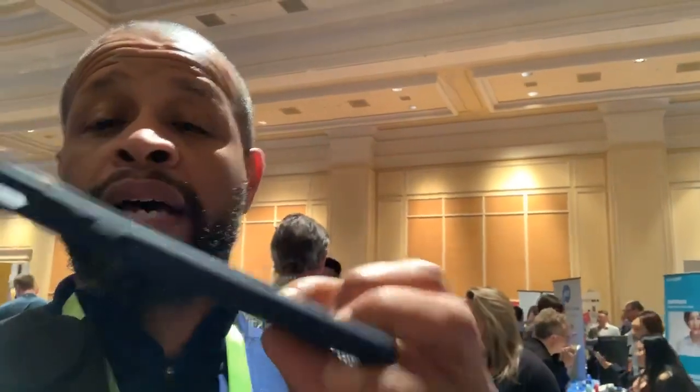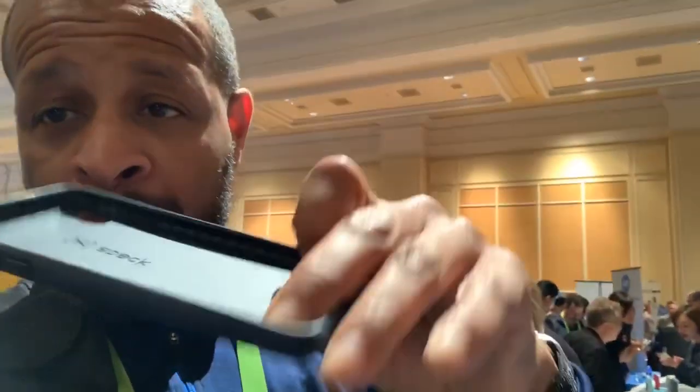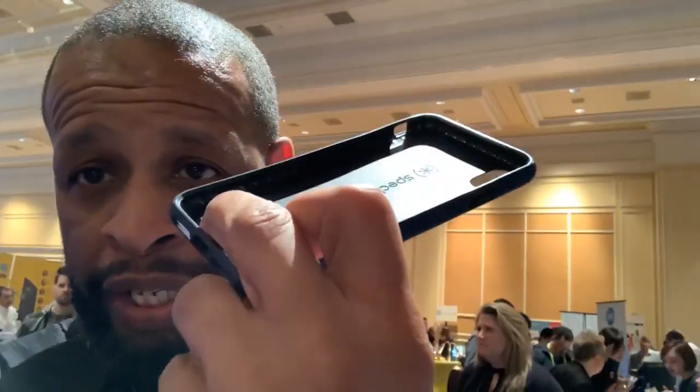This case has 10-feet drop test protection. It has a two-layer construction but it's built like a one-layer case, so it's real top of the line. It has the anti-drop absorption inside — a really nice case from Spec for the iPhone XS Max.